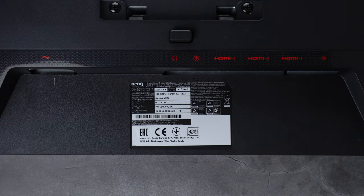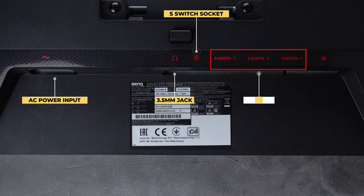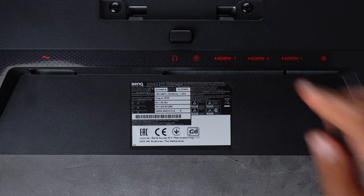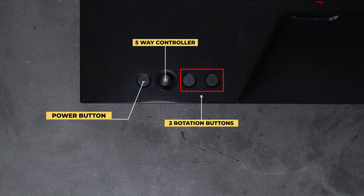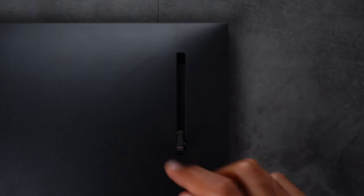Now let's take a look at the monitor itself. On the back you get the AC power input, a 3.5mm headphone jack, the wired remote control socket (aka S Switch), three HDMI 2.0 ports and a DisplayPort 1.2 — all ports support up to 1080p at 240Hz — and finally the stand unlock button. In the lower back right you get the power button, a five-way controller, and two rotation buttons. On the top back left side you get a handle to hang your gaming headset.